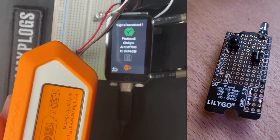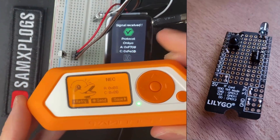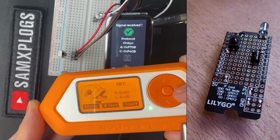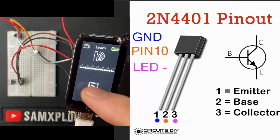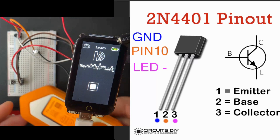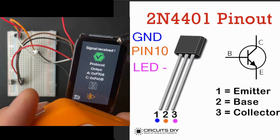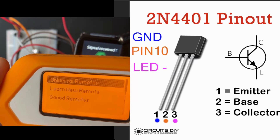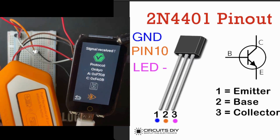I observed that the protocol identification is different between Willis and Flipper Zero. Initially, I suspected that Willis wasn't replaying the signal accurately. To address this, I installed the transistor to enhance the signal's quality and power. Despite this modification, the results remained unchanged. I then realized Flipper Zero displays only the last eight bits of the signal, while the protocols appear different. They likely share similarities but have different names.